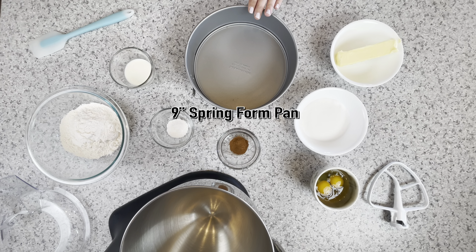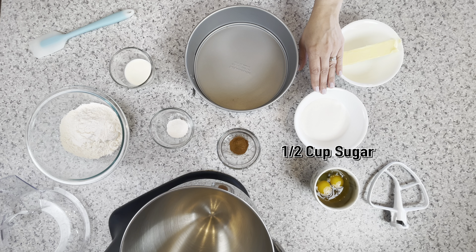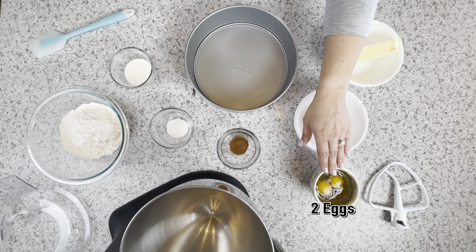Here's what you'll need: a 9-inch springform pan, half a cup of salted butter at room temperature, half a cup of sugar, and two eggs.